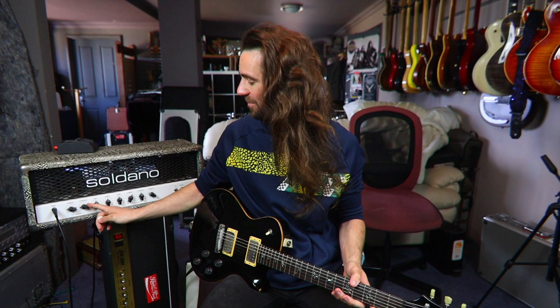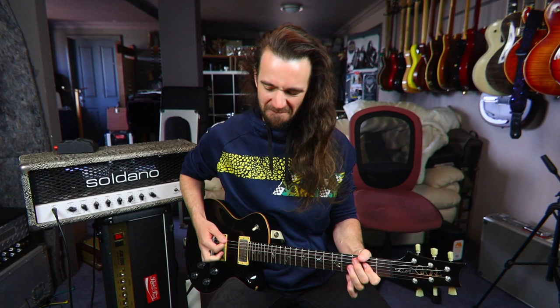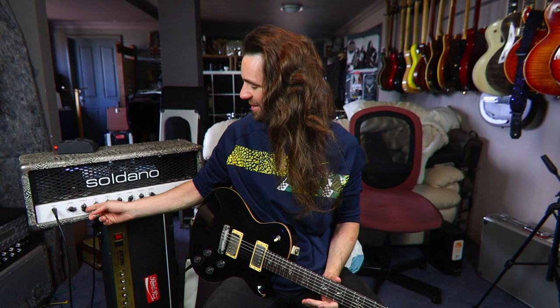It's just instant guitar face and that's with the overdrive at two. As you wind it up to about four it just gets thicker and juicier — everything I like about distorted rock guitar, you just get more and more of that. And then once you get it to about six, this is where the party really gets started.